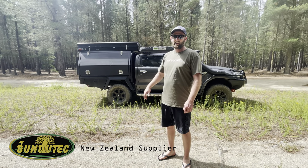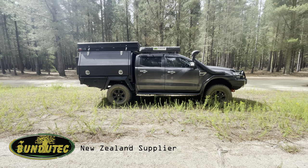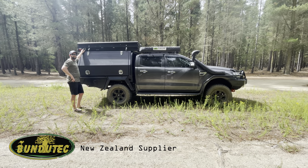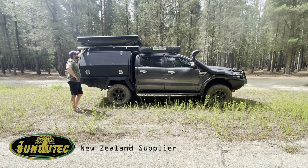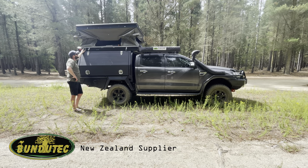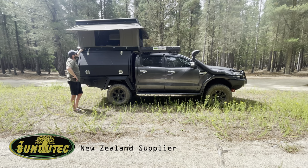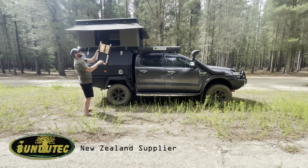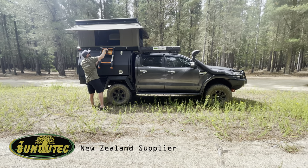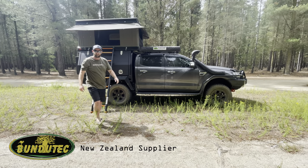Hi guys, I'll just give you a quick run through on how the bundoo top opens and closes. First of all, four clips go on this side to the other side, hit the button — that's it. Sit up, I'll show you inside.